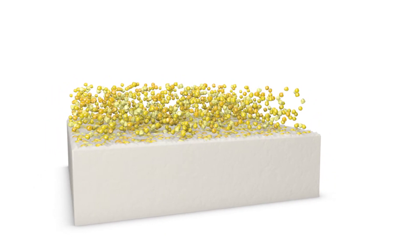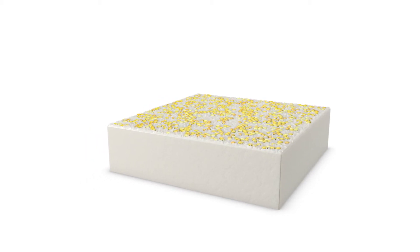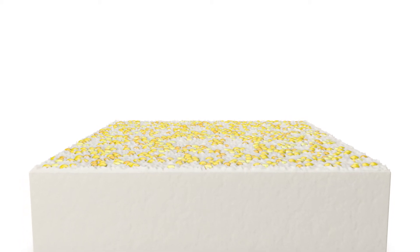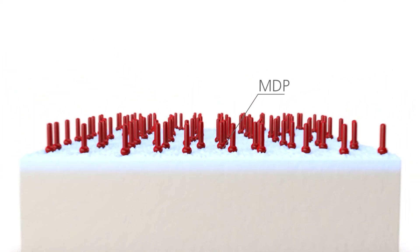Adherent salivary proteins can be removed only insufficiently with conventional cleaning methods, for example when rinsing with water or alcohol. Cleaning with phosphoric acid etching gel works only on glass ceramics without causing any drawbacks. However, in the case of zirconium oxide ceramics and non-precious alloys, the etching gel causes the bonding agent to be unable to form a bond with the surface.